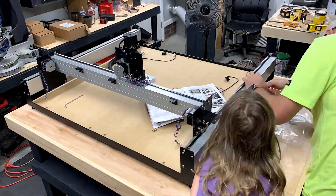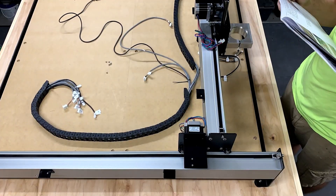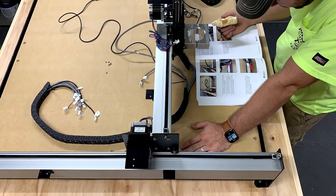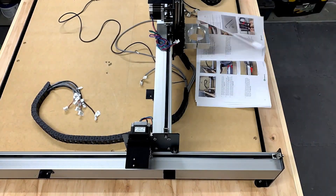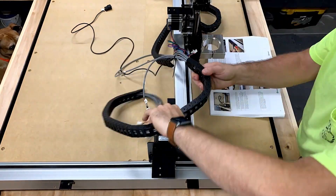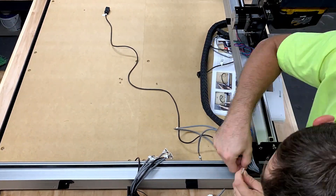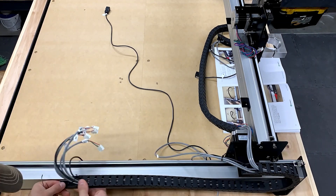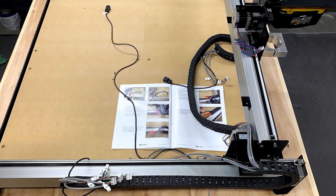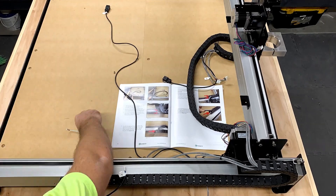A little tip: when you're attaching the chain drag assembly, have it pre-laid out just like in the picture. When you go to mount it to the machine, set it up loose. That way you can pull the cables freely through the chain drag assembly before you plug all the cords into the motherboard — it's going to help in the long run. I learned that the hard way. It took me about 20 minutes to figure out why the cables weren't lining up correctly, and that's the quickest way to fix the problem.